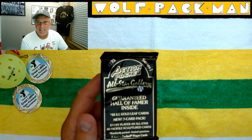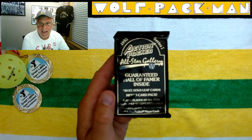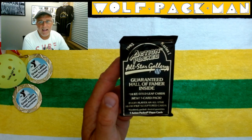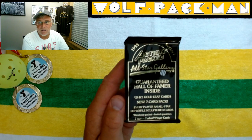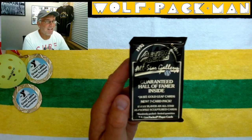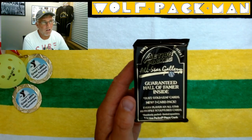But anyways, here's what I have today to open. It's a baseball pack from 1993 — so it's a 29-year-old action-packed All-Star Gallery card. Guaranteed Hall of Famer inside, which is hilarious. The base set has 84 cards in it, 25 of which are Hall of Fame players.